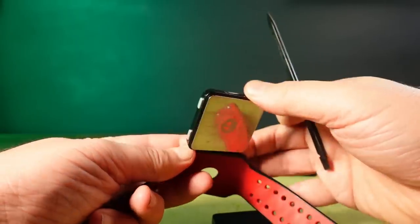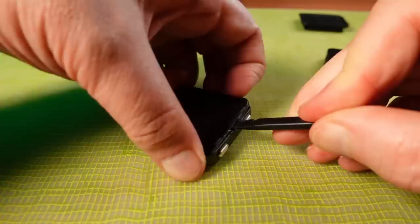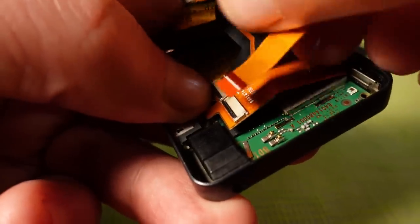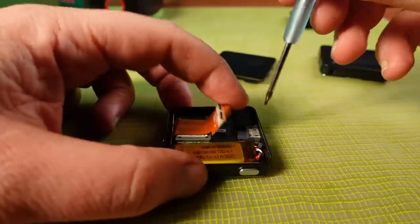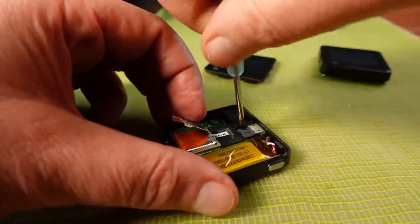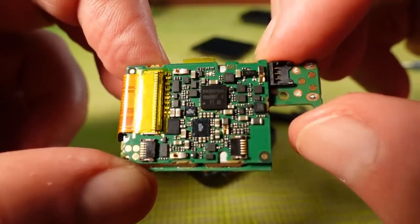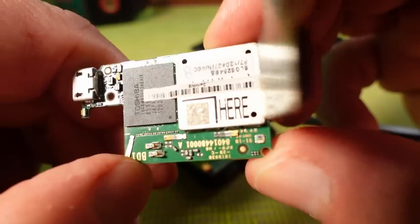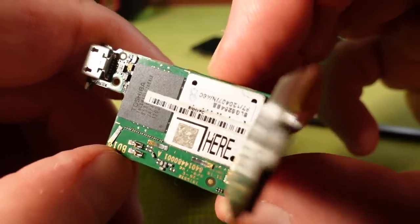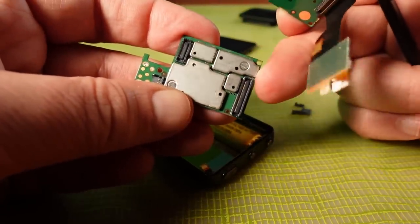These are fairly easy to take apart, though I'm not a fan of the clips holding the front on. Inside there are two ribbon cables to unclip and unplug. The main board is held in with a single Torx screw. The main board turns out to be two boards sandwiched together. There's a very large Toshiba chip on one side, which I'm going to guess is the 8 gigabytes of flash memory. The rest is hidden under shielded cans, so I can't really go any further.